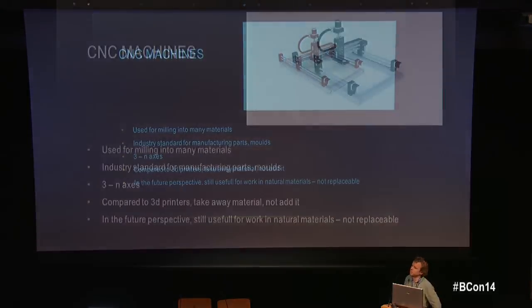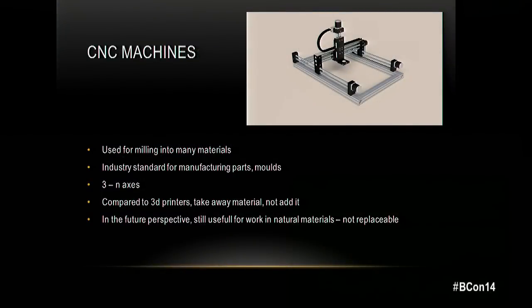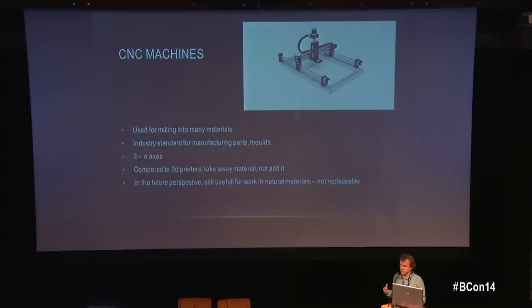There are simple hobby CNC machines, and then there are machines as big as a room that cost multiple millions of euros. CNC milling is an industry standard for manufacturing a lot of things, including injection molding — basically anything made from plastic in mass production involves this process, where the mold or steel part is manufactured through CNC machining.